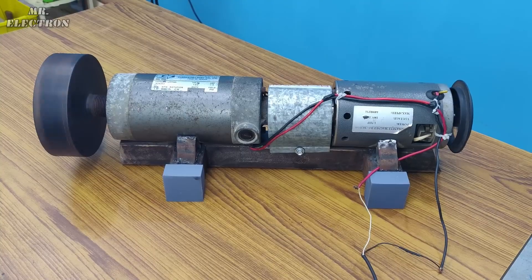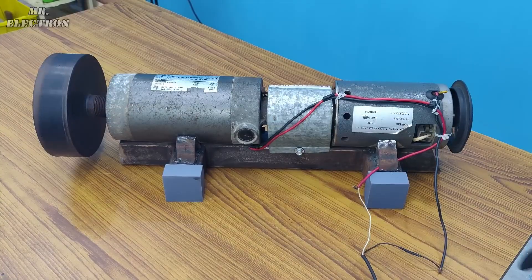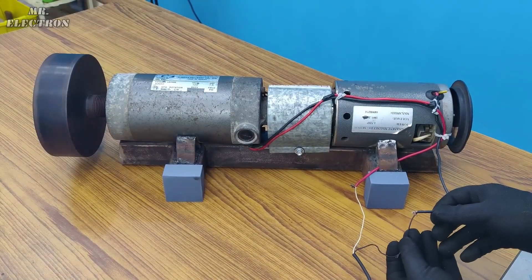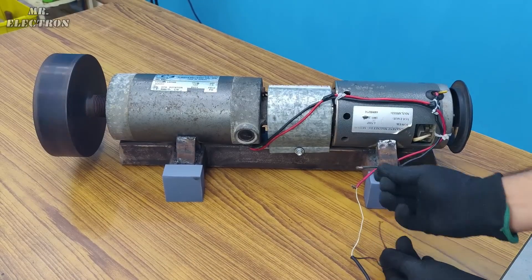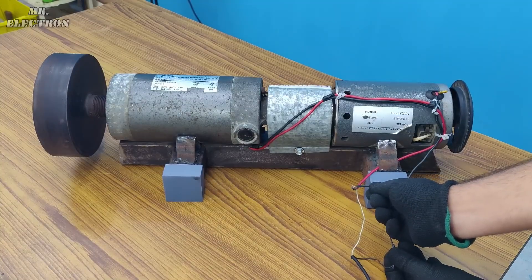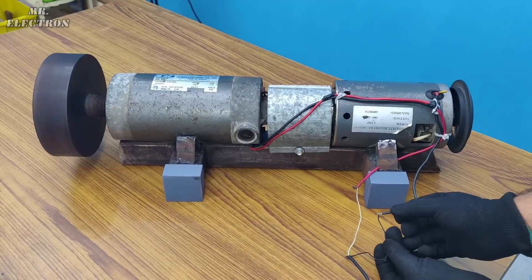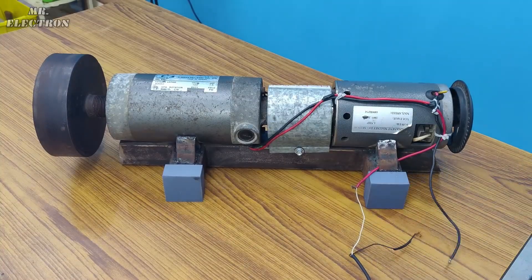One more thing: when we connect the load, the motor slows down. But when we short the wires directly for maximum loading, it stops instantaneously — like this. See? Again, instant stop with maximum loading. That's why it is called regenerative braking.